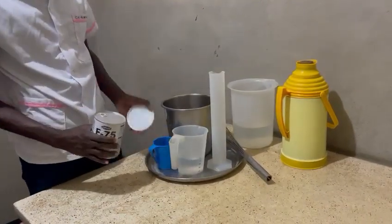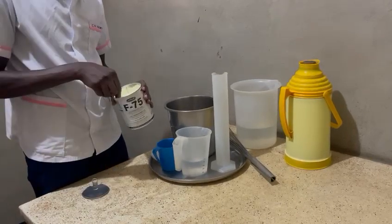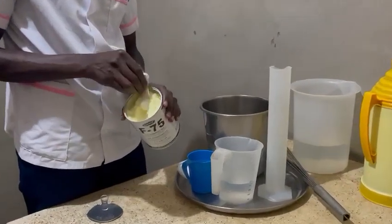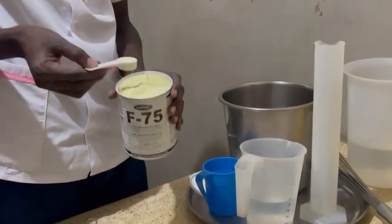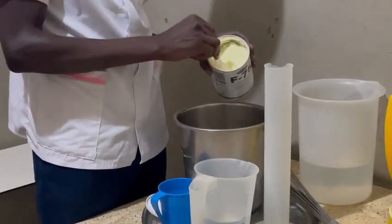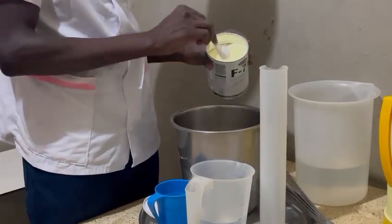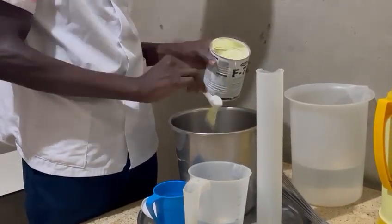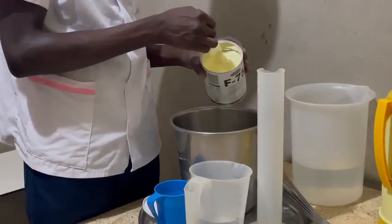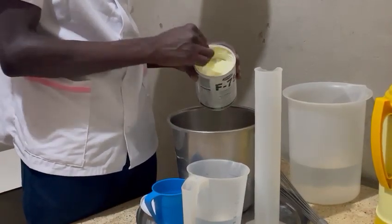And I'm going to scoop my powder — 1, 2, 3, 4, 5, 6, 7, 8, 9, 10, 11, 13, 14, 15, 16, 18, 19...